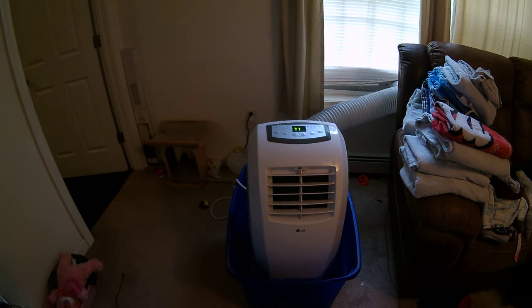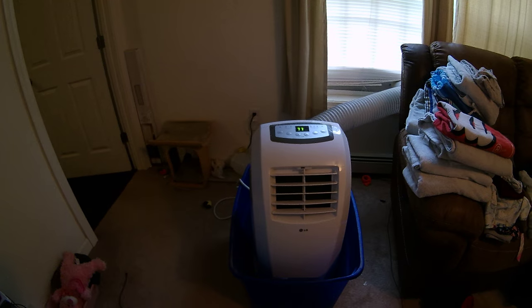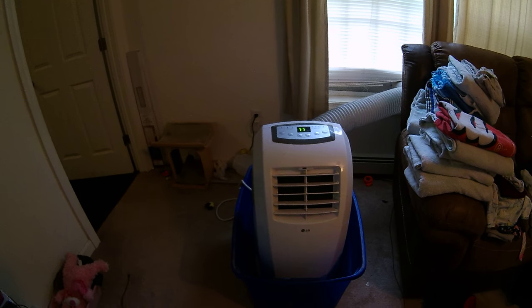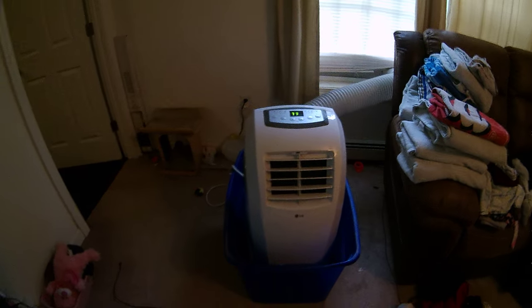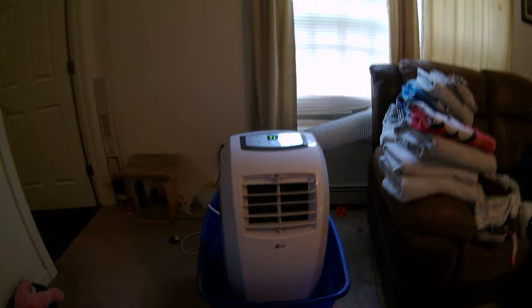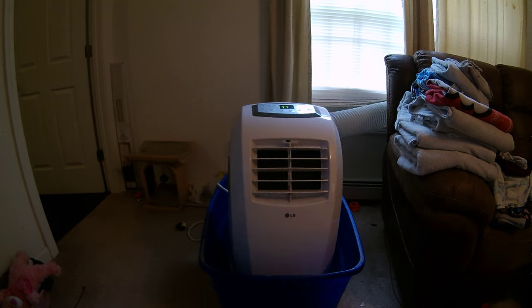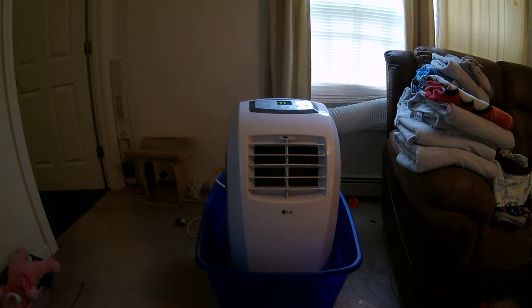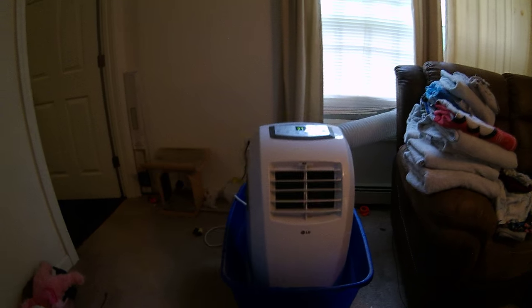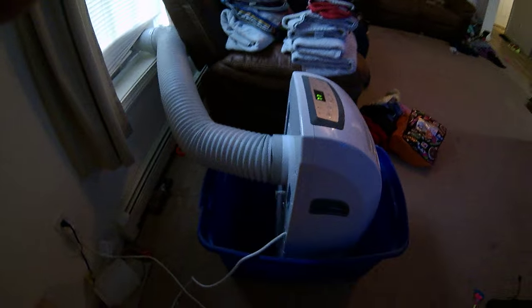Hello YouTube, coming to you today with my fix for the portable AC leak. This is the second portable AC that I've had this issue with. Came home after it had been running all day and found the floor wet. I went down to the basement.